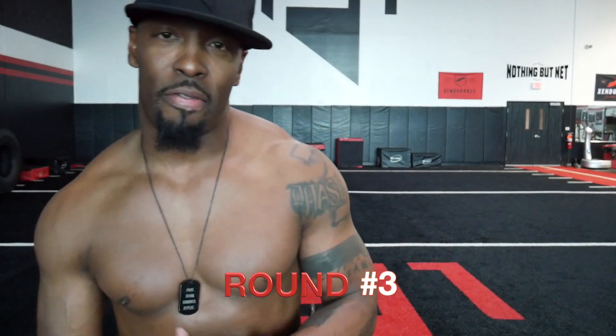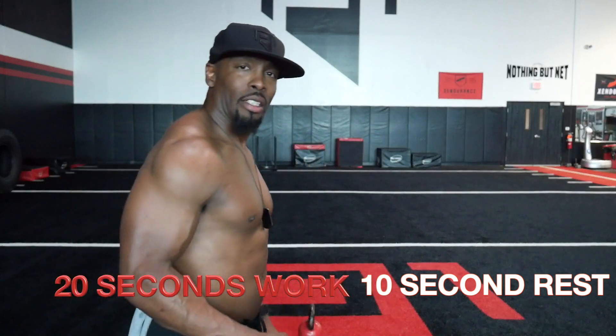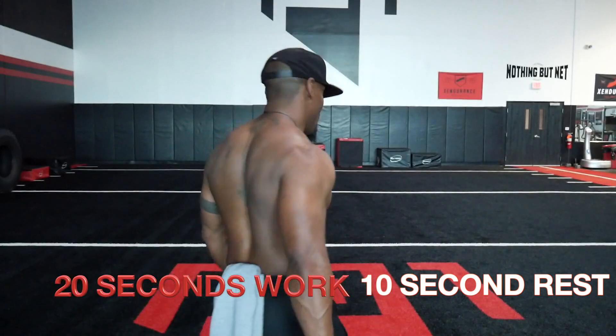Alright, y'all know what it is — I'm on round three, still got to keep it going. I love this so far. This is perfect for everybody that's quarantined or doesn't have a lot of space. Even if you don't have a kettlebell, you can use a dumbbell — one dumbbell, one kettlebell, that's all you need to get this done. Let's keep it going, two more rounds, we got to work.